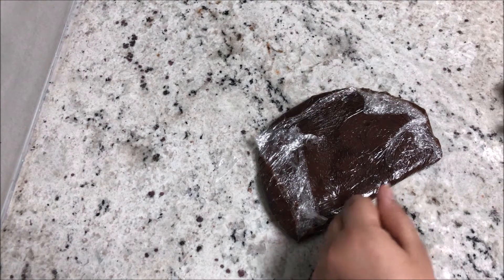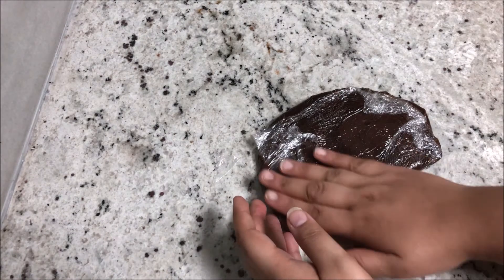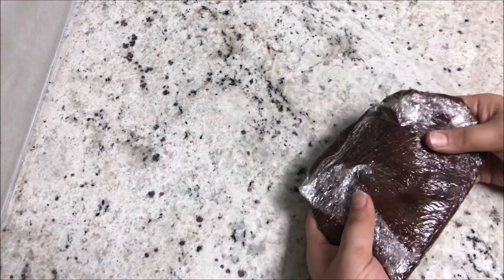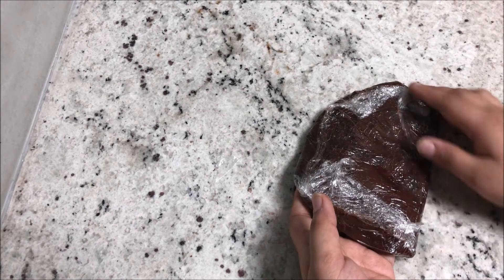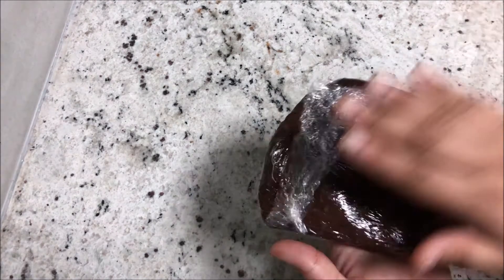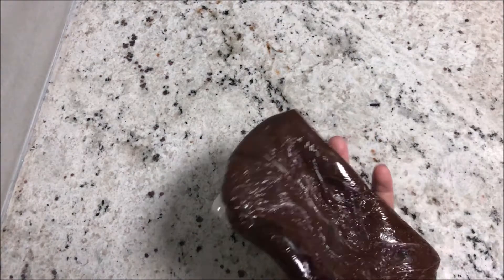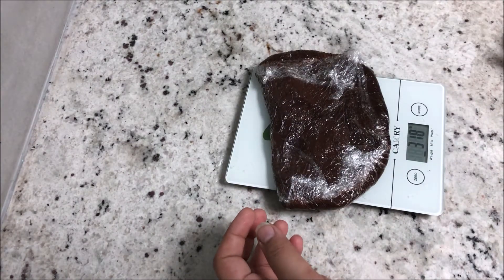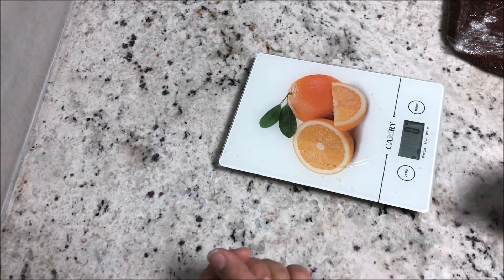Just knead the oil back into it — keep kneading and it will go back into the modeling chocolate. If it becomes very hard to handle, pop it in the microwave for just 10 seconds and it'll be good and pliable. This batch weighs 318 grams total. I'll come back after an hour to show you how it looks.